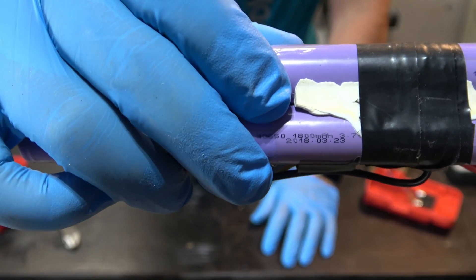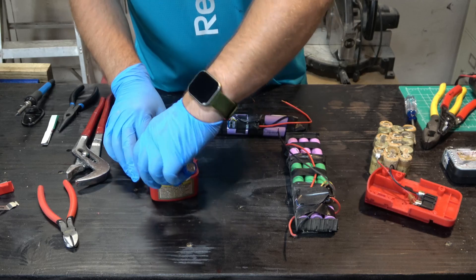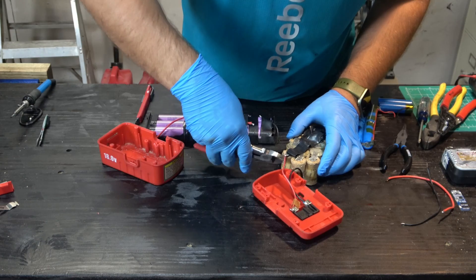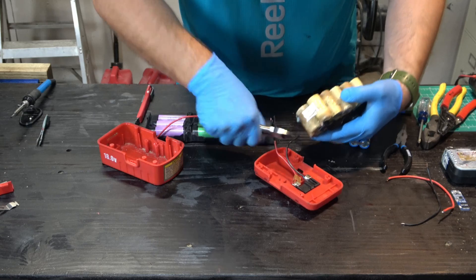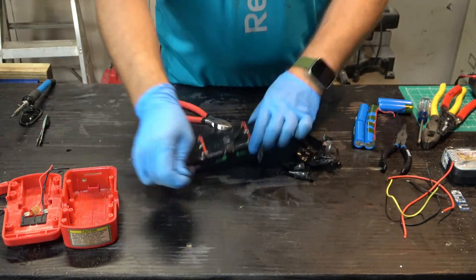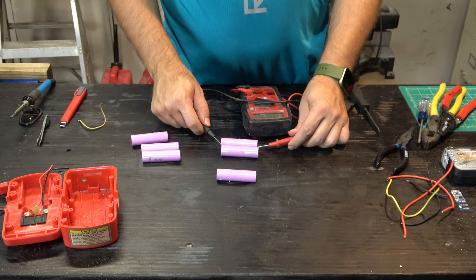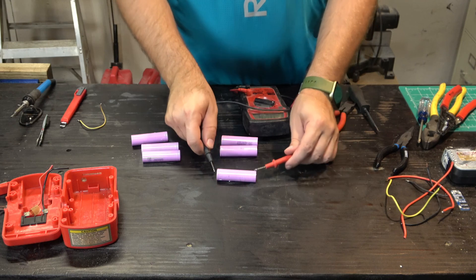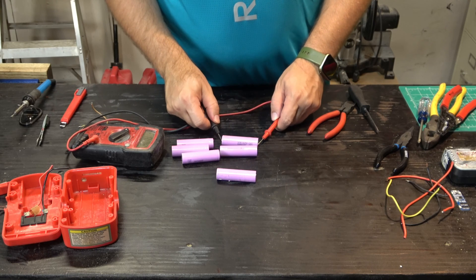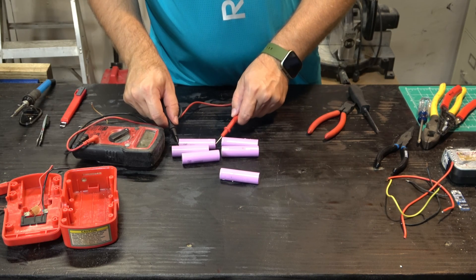The 18650 batteries will have their milliamp hour capacities printed on the side. These ones are 1800 milliamp hours, which is higher than the original capacity of the stock battery. Now we'll completely remove the old battery from the housing to get ready to put in the new battery. Once you get the batteries removed, you're going to want to test them. If any battery is lower than the others, that's probably a bad battery and you want to discard it. If they all came from the same pack, they should have the same approximate voltage.